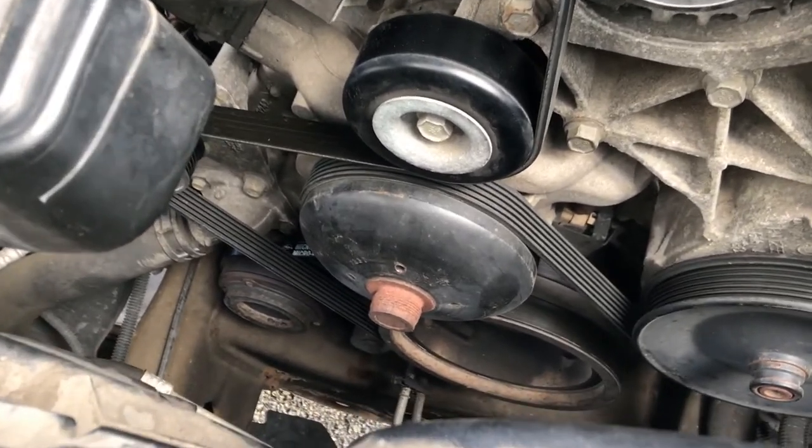It's a little tricky getting it to line back up down there. Next thing we're going to do is crank it up and make sure everything's fine. Everything's good to go.